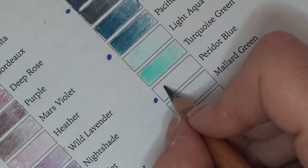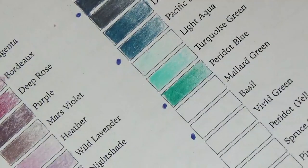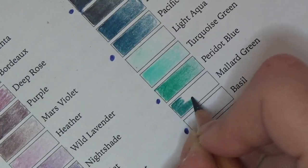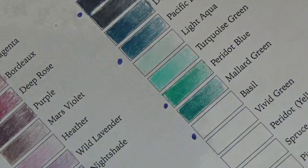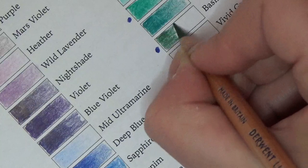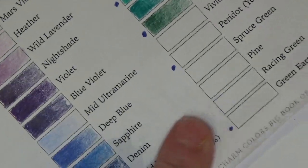Peridot Blue — I love these greeny-blue colors. Mallard Green, as in the duck — these all go so beautifully together. You could shade those all the way up. Next page: this is Basil, one of the new ones — a gorgeous, really natural beautiful green. Vivid Green — with these being oil we should be able to work the magic like we do with the Polychromos, blend over the top and make new colors.